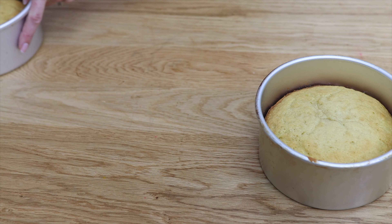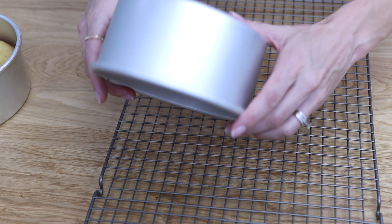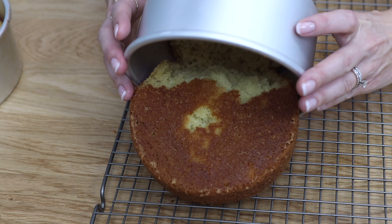If you wait until the cakes cool and then turn the pans over, the cakes can stick to the pans and you'll find chunks of cake stuck to the bottom of your pans and big holes in your cakes.